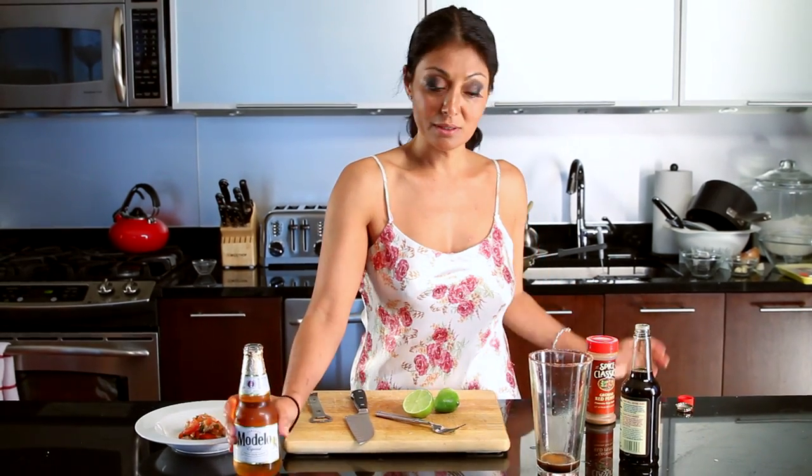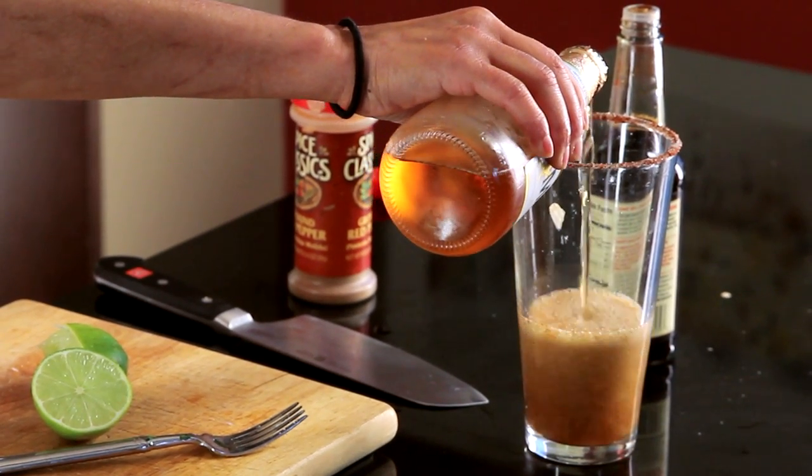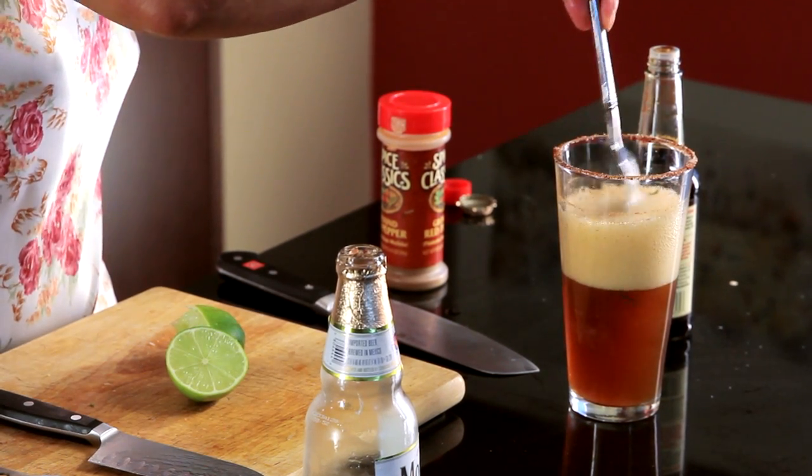That's about all she wrote and in goes the beer. Give it a little stir and I'm going in for a taste. I've got my rimmed glass, the michelada — Worcestershire sauce, lime juice, and some cayenne pepper and I'm good to go. I can drink these things all day long. This is my baby bottle of love right here.